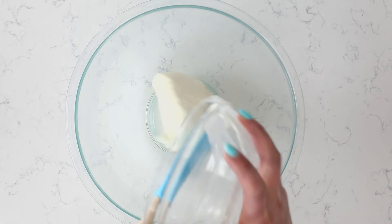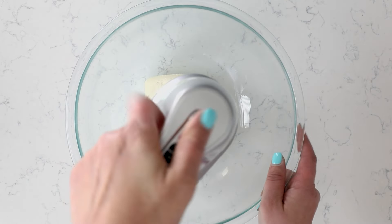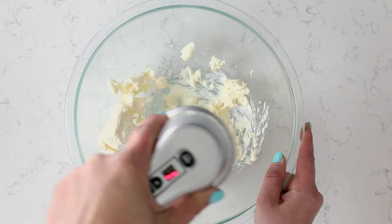Start with 12 ounces of softened cream cheese. Make sure that it's room temperature or soft, and beat it until it's nice and smooth.